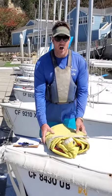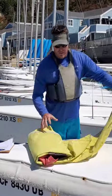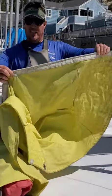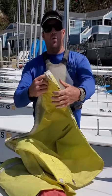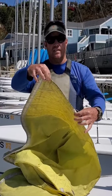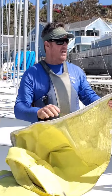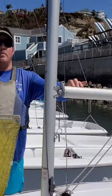As I start unrolling my sail, you will notice that on the bottom of my sail, known as the foot — just like the bottom of your body — I have a cord that's a little wider than the actual sail. And as I move the sail to the boat, you will notice a groove in the boom.